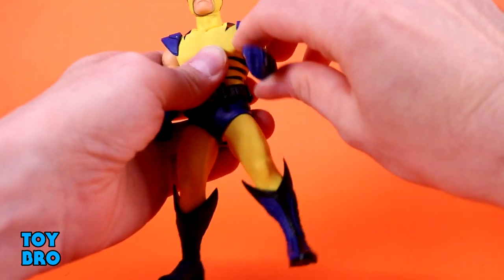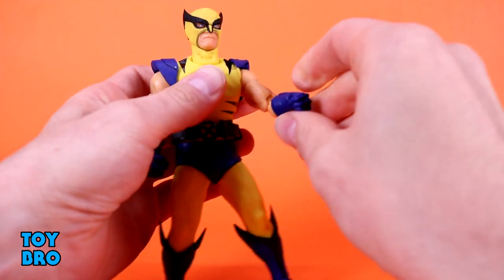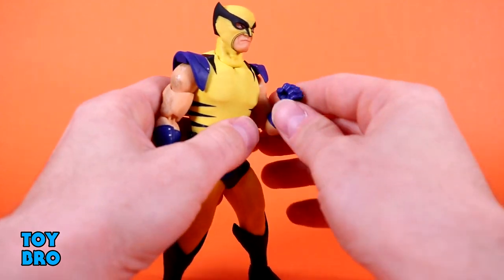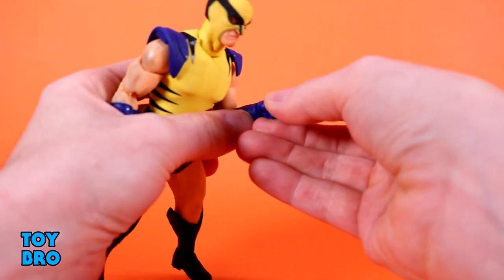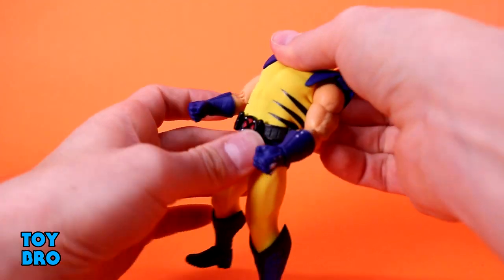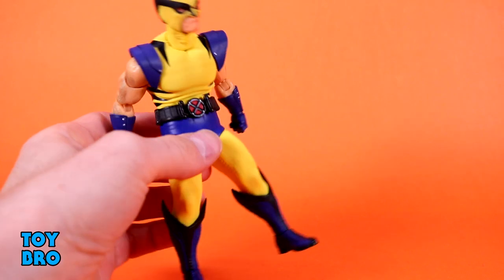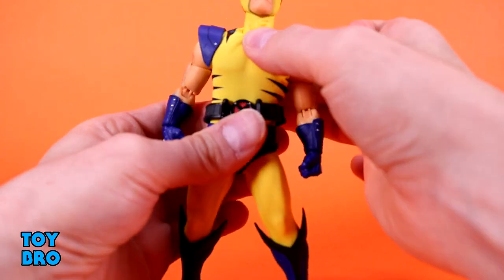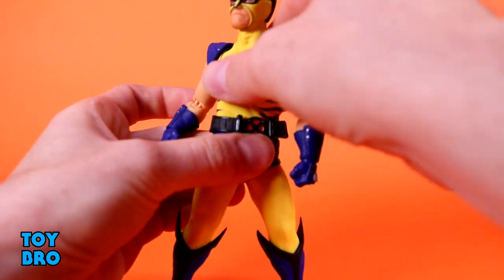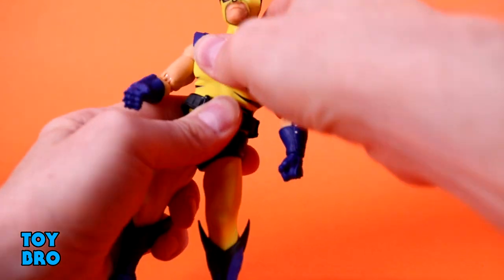The head looks up really well, looks down nicely, tilts side to side, full rotation of course. Arms go out at the shoulders, they rotate, the shoulder pad goes with it. You've got a slight butterfly joint, a bicep swivel, double-jointed elbows — they're not the greatest but still pretty good. Ball hinges for the wrist give you up and down plus swivel. The crunch goes backwards a fair amount and forwards really nicely. My only real concern is that over time the stripes, which are glued onto the suit, might suffer from that.